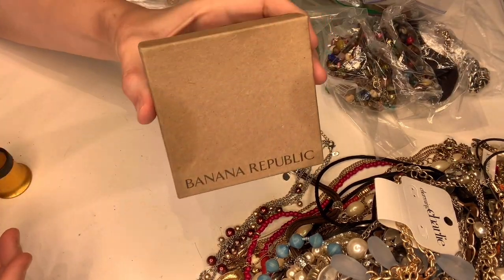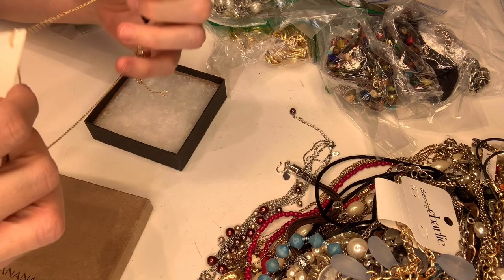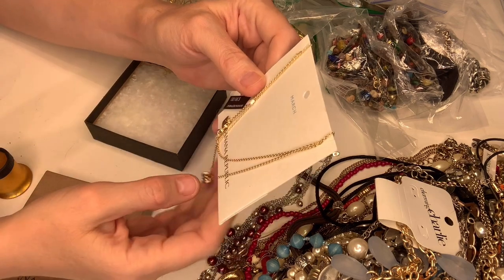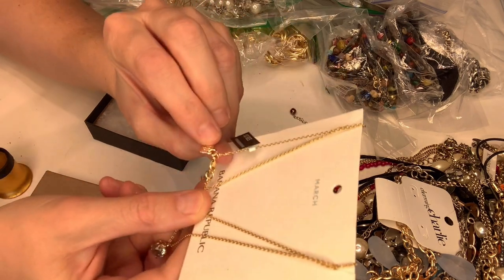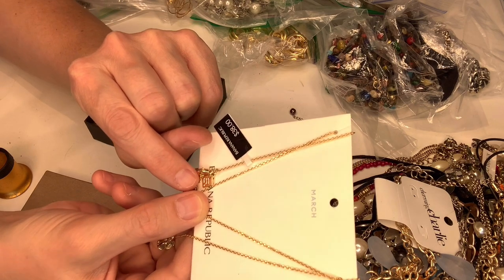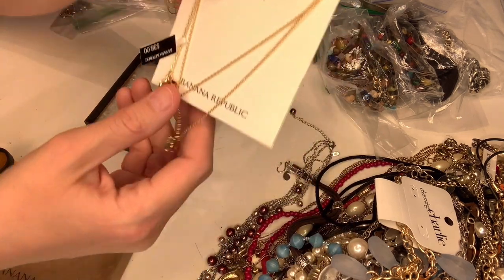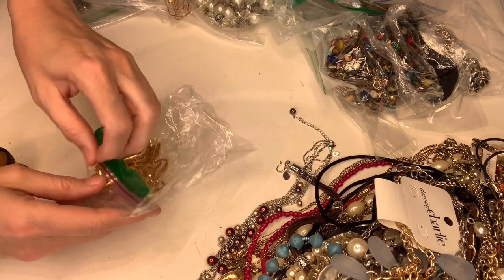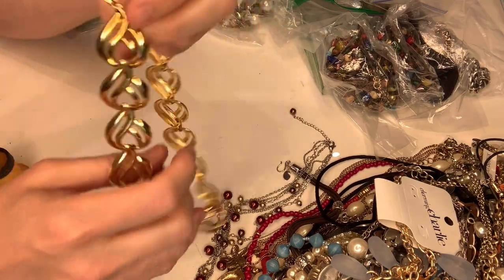Banana Republic — let's see what's inside. It looks like it's just like a burnished stone necklace but it does have the little tag that says 'BR.' In the last video I was like, 'what is a backwards B and a front R?' — I just figured it out, it's Banana Republic! This retails for $38, it's new in the box. Definitely a costume piece but I can definitely sell it.